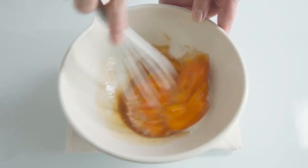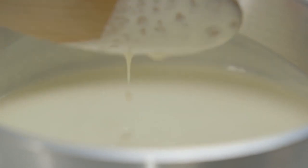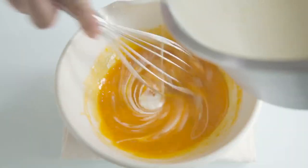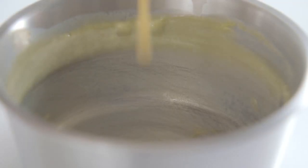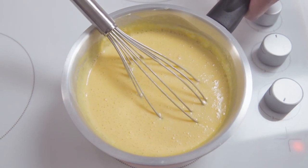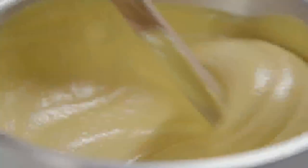Then whisk them together very thoroughly. When the cream is just below simmering point — just one little bubble pops up — take the pan to the bowl and pour it onto the eggs with one hand whilst you whisk with the other. When it's all in, quickly pour the whole lot back into the saucepan, then back onto the same gentle heat and carry on whisking until it becomes thick and smooth like this.